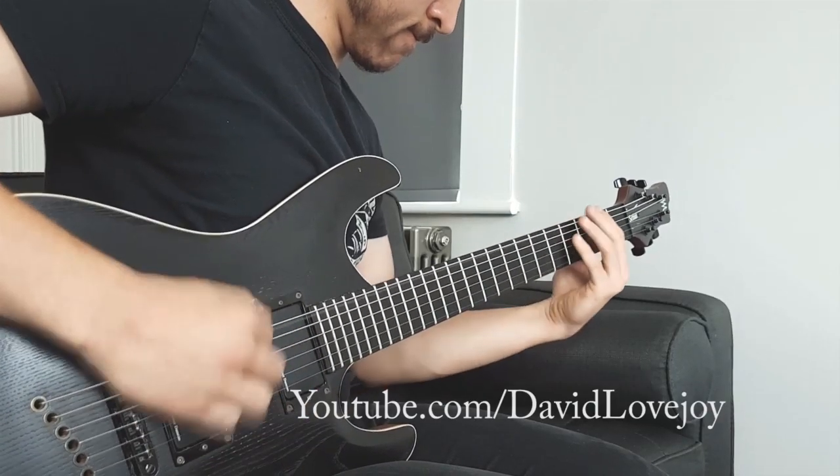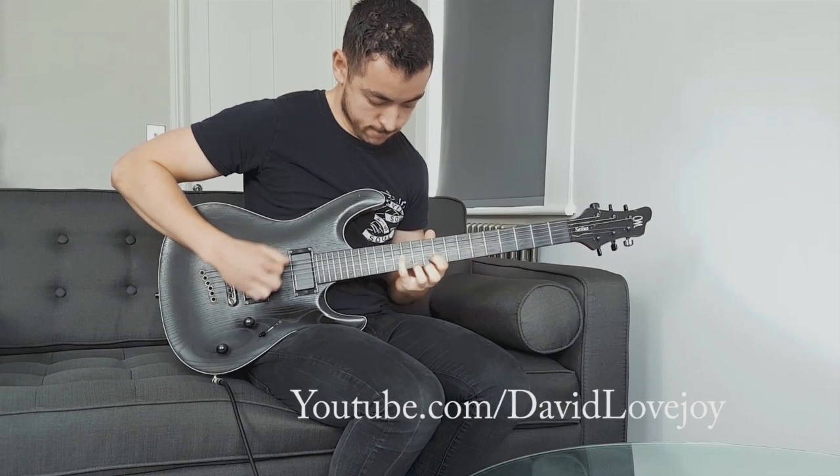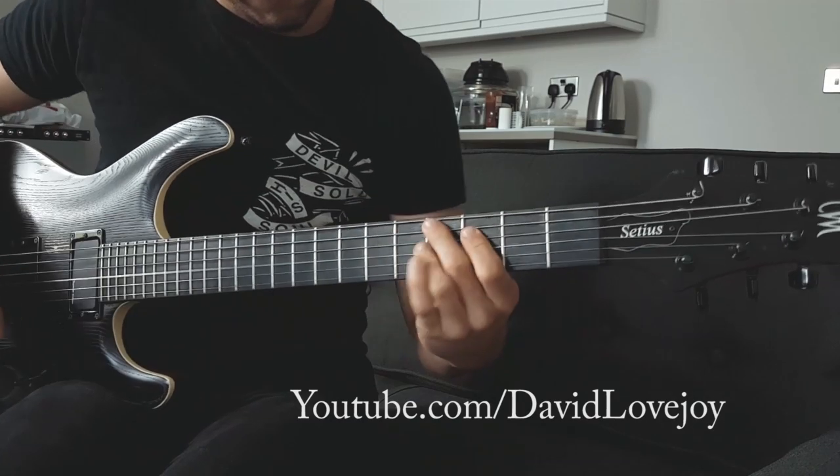Shout out to my boy Dave Lovejoy for helping me out with this video. Please check out his channel — he's an amazing guitar teacher and he's putting out some really informative content. And if you stick around to the end of the video you can hear him shred. So without further ado, let's make some coffee and get on with the project!